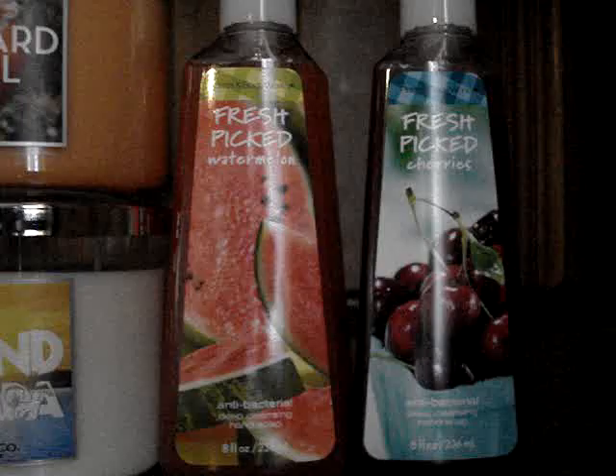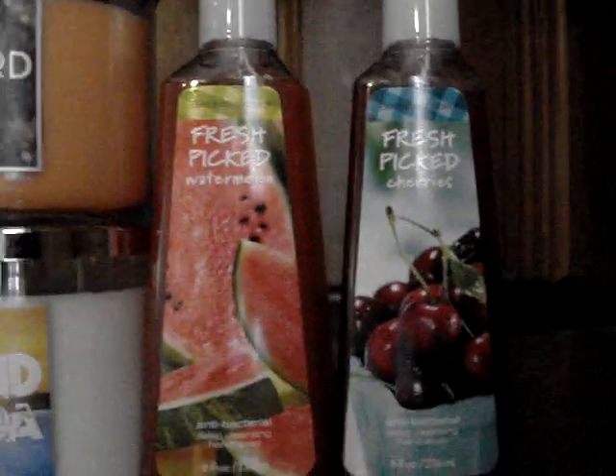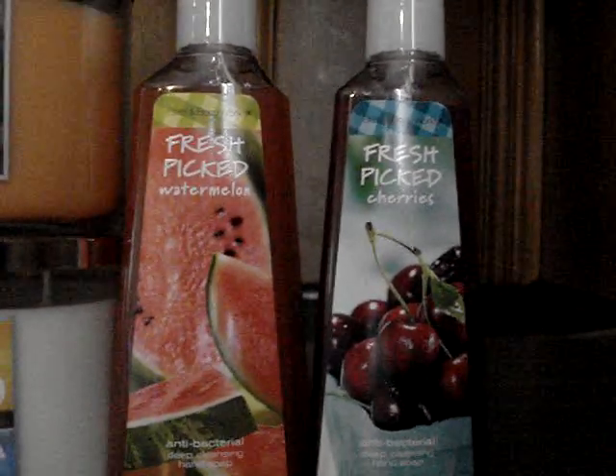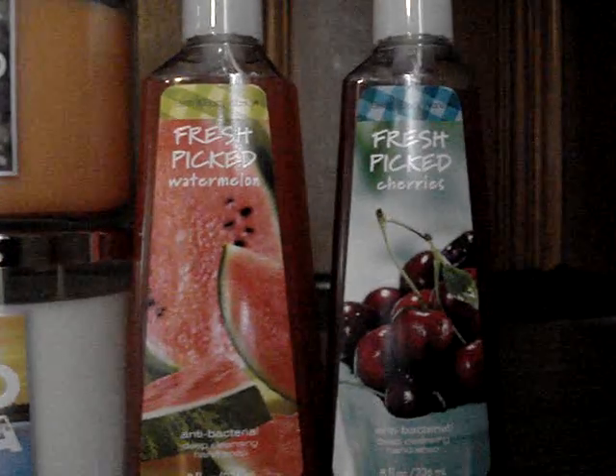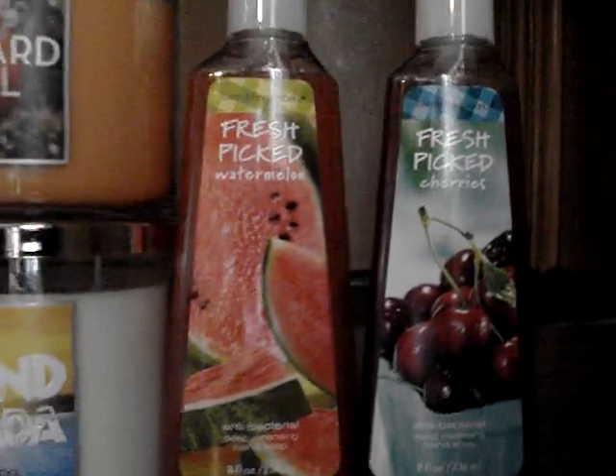And then fresh picked cherries. I actually have two of these. It's a fake cherry scent — it's artificial — but I like it. I think it's sweet. It smells a little realistic, but for the most part it's just a cherry scent. I like it.